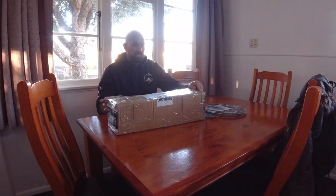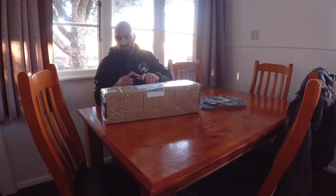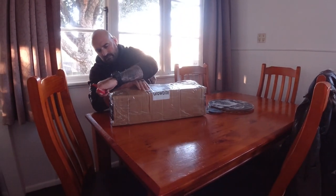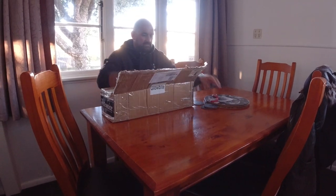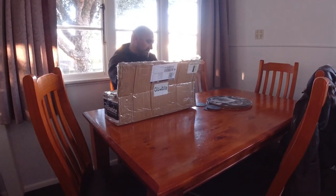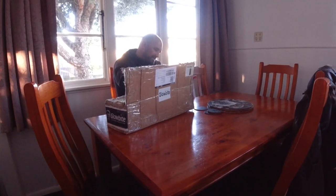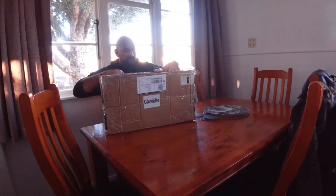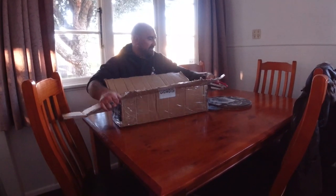A box arrived from Glowbite today with my order — next season's stock. I haven't done much Glowbite stuff recently, been pushing other things, but we need to get back on the Glowbite gear and get some footage. What better way to do it than get some gear? Let's have a look at what we've got.